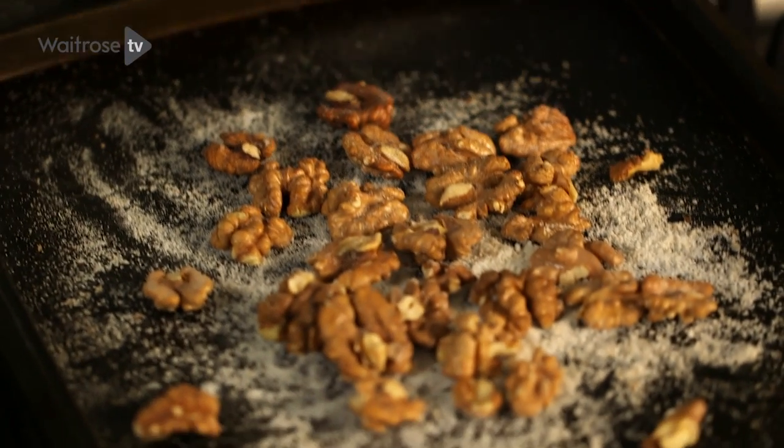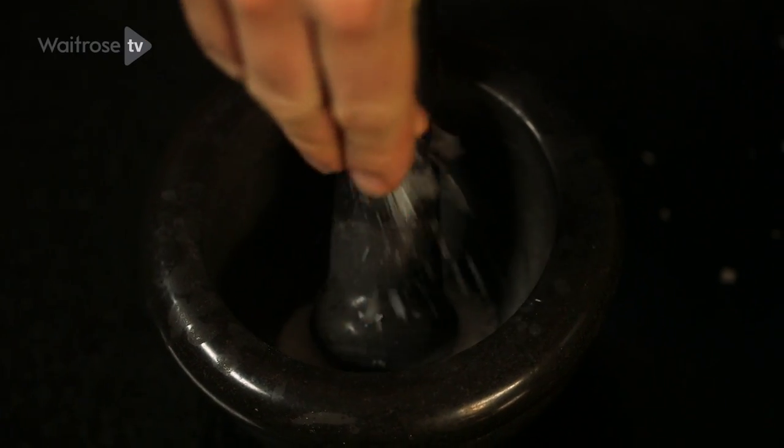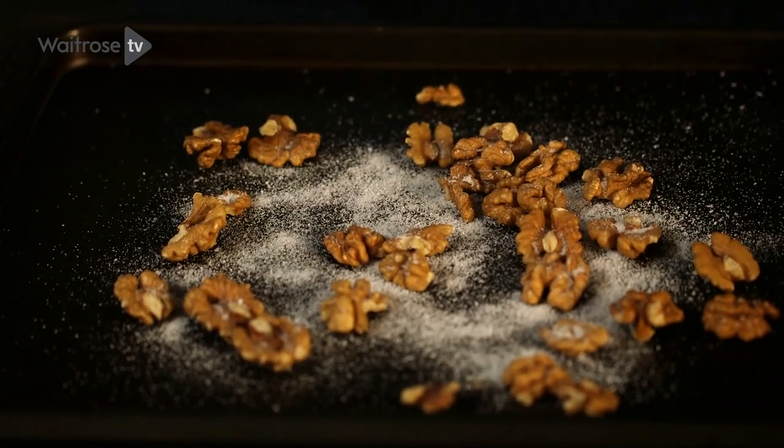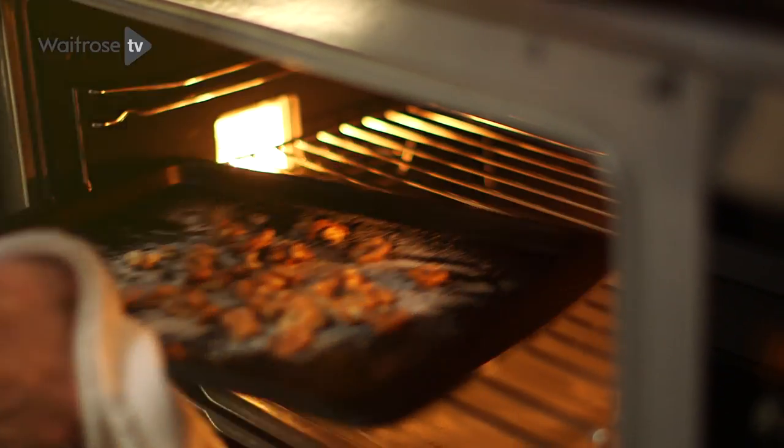To top off the soup, I've got these lovely crunchy walnuts. The way I've made these is really simple — you just take a little bit of salt and sugar, pound it up in a pestle and mortar, sprinkle it over the nuts, and then just bake them in the oven until they're really nice and crisp.